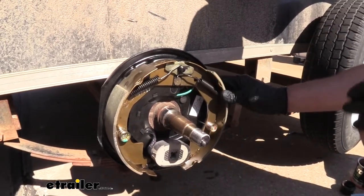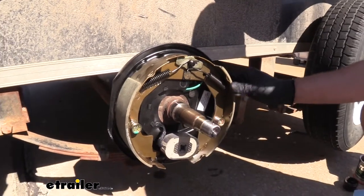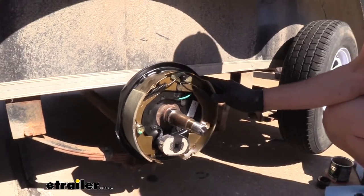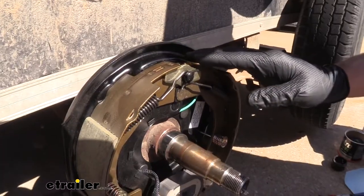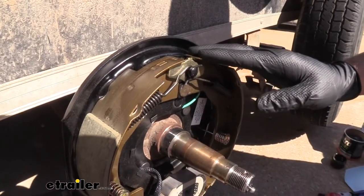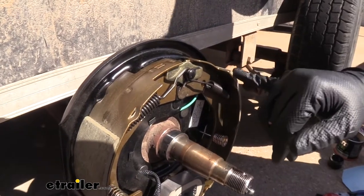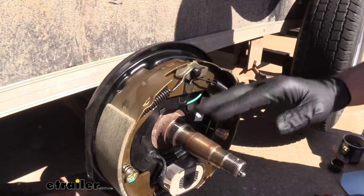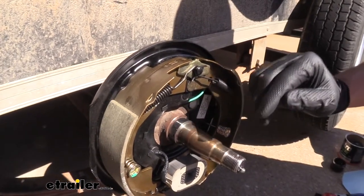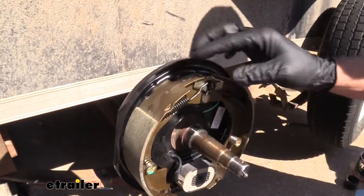We're also going to get the same braking power out of both sides. Our left side is going to do the same amount of braking as our right side, which is going to make everything a lot safer. Everything's coated with a good corrosion resistant finish as well. This brake dust can be pretty corrosive and having this finish on here is just going to help eliminate a lot of the issues we have with corrosion.